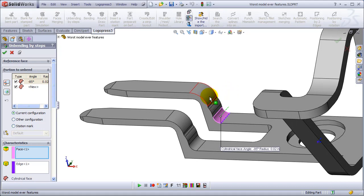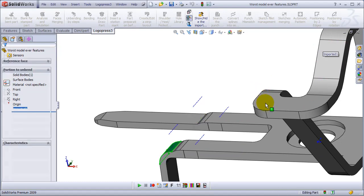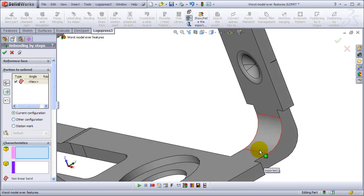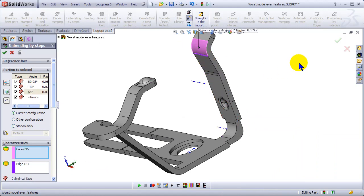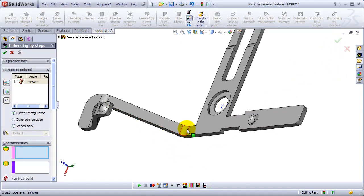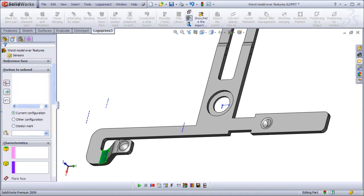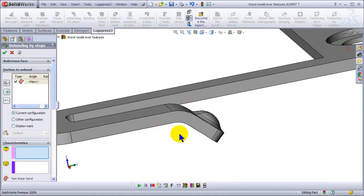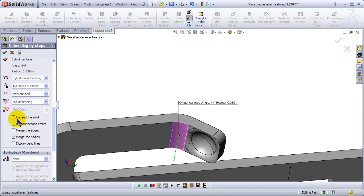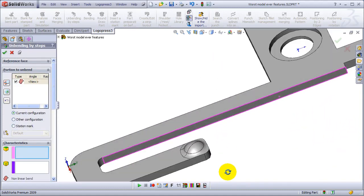I'm just going to click on these radii and hit OK. You can see the terminal tips are still intact, and even though this one has varying material thickness, it was an awful part. These three as well — and as you can see, this one has a radius running into another radius. We'll pick under there, select a couple of options, and hit OK. Super powerful.